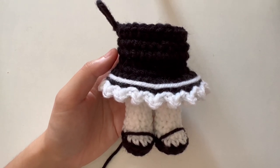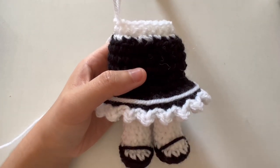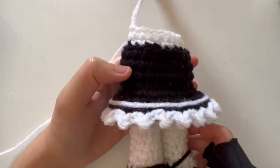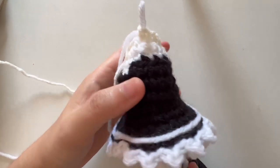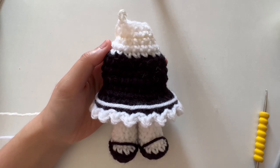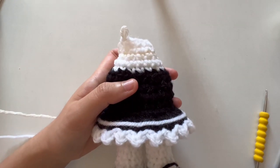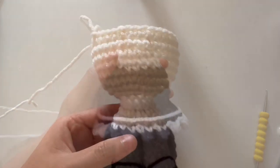Change the last stitch to white yarn. For round 18, do back loop only in white following the Little Weeby pattern — two single crochets and one invisible decrease. Round 19 is all regular single crochet in white. Change the last stitch to skin color, do round 20 in skin color, then switch back to white for the last stitch. Do rounds 21 and 22 all in white, and I recommend doing round 22 with really tight stitches so the neck is more stable.